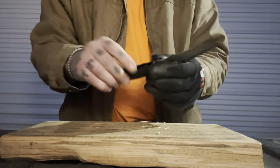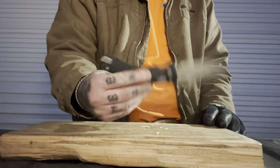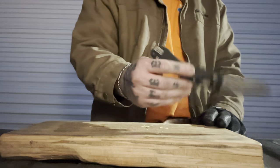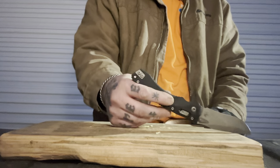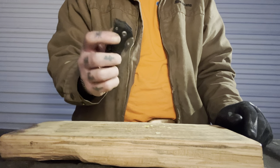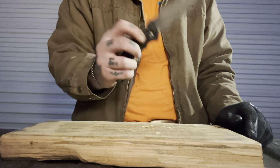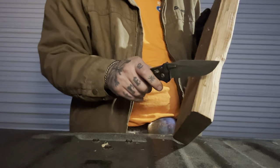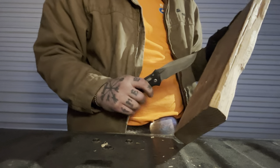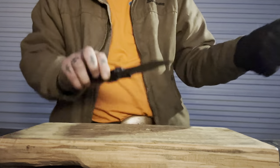Let's test the lock up — spine whack it. Kind of have to do that nowadays, especially since I've seen these Ramlocks fail before in videos. I've never experienced it, but I've seen it happen. This one's rock solid. Very huge knife — so big that when you're choked all the way back it almost feels like a machete. It feels like you have so much leverage for chopping. You can totally chop with this thing.